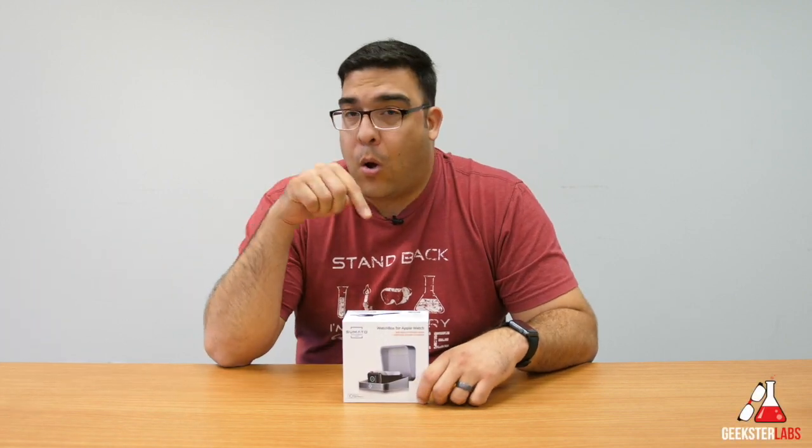It's me Omar from GeeksterLabs.com and today I have a sponsored review for a product that was sent to me from Sumatu — today we got the Sumatu watch box.